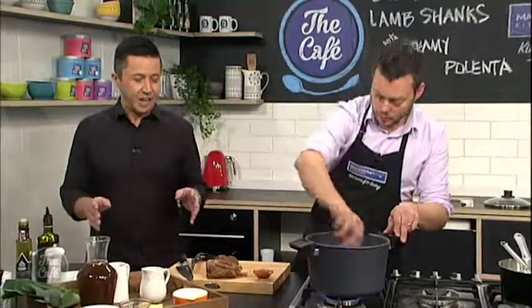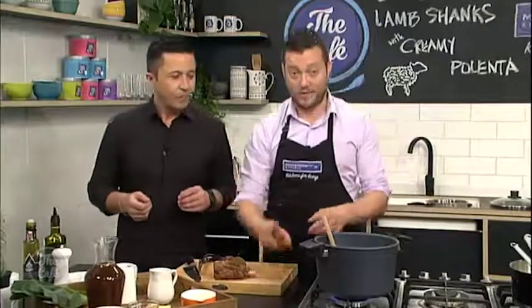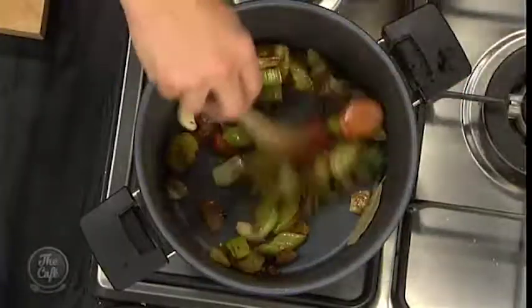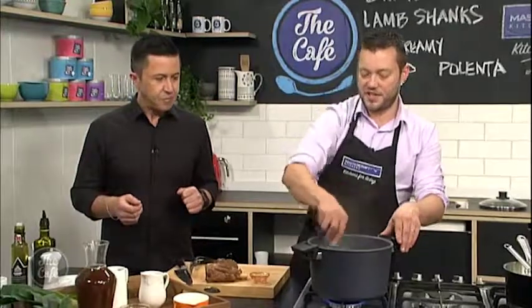It's the same pot we browned the lamb shank in, to lock in all those flavours. All in one pot — it saves on washing up and gives you extra flavour, win-win. Then we've got a bit of tomato paste, that's going to go in now, and we're just going to roast that for a minute or two to get some extra flavour. It'll give us some acidity as well.